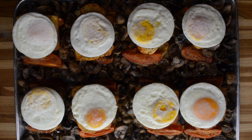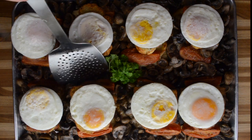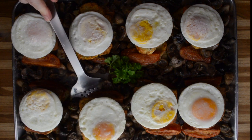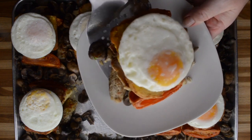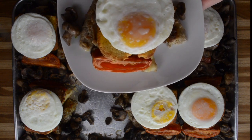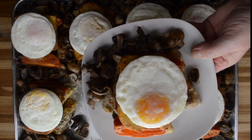All that's left is a bit of greenery and it's time to serve our Ulster Fry Tray Bake. Easy to do — everything's pre-portioned, so just slide your spatula in underneath that potato farl and pop it on a plate. Easy as that. I'm going to need a few extra mushrooms, so add those on, put the kettle on for a nice cup of tea and enjoy.